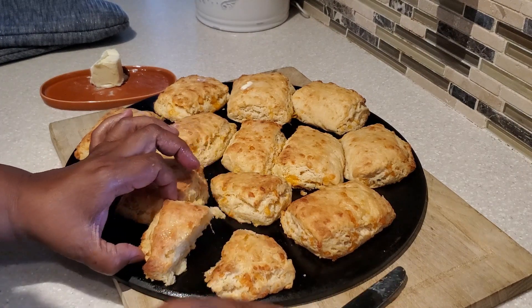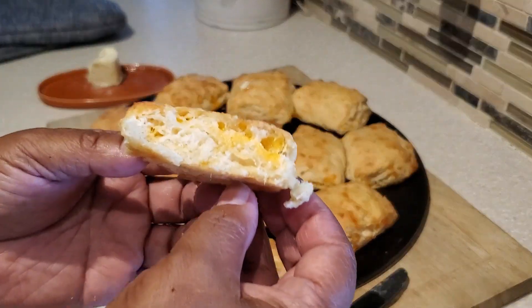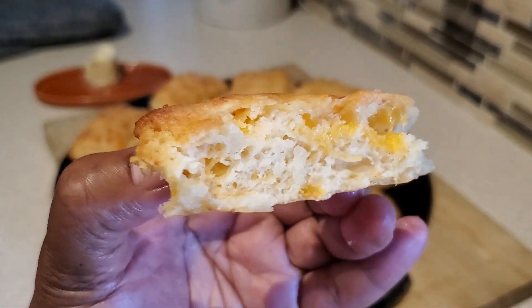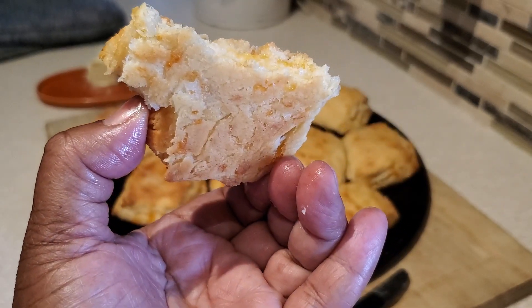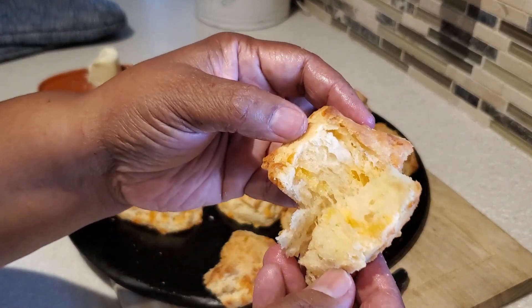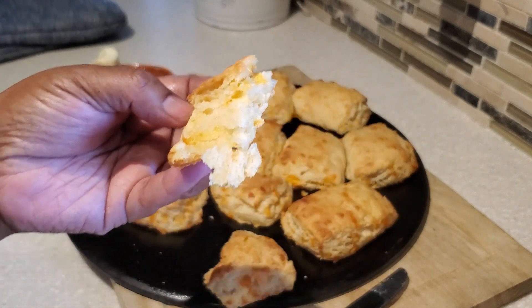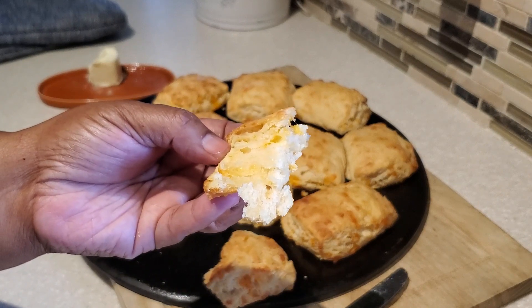I'm going to cut one in half — oh, did you see that cheese right there? Look at that, the cheese is in there! Wow, these biscuits came out really nice. Nice golden on the bottom, beautiful color, just baked up nicely. You see those layers and you see that cheese. Oh my goodness, these buttermilk cheddar biscuits are absolutely delicious!